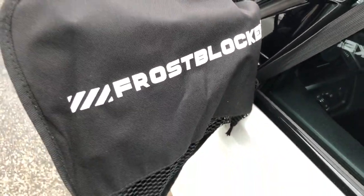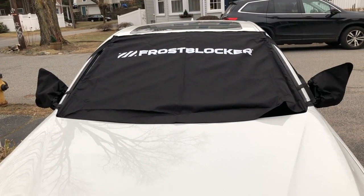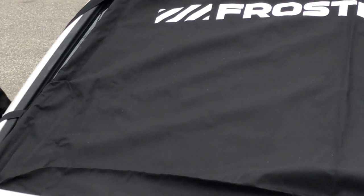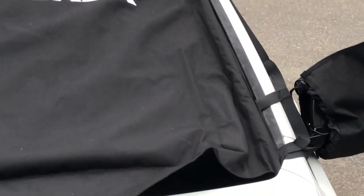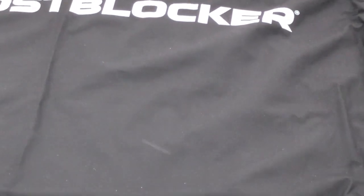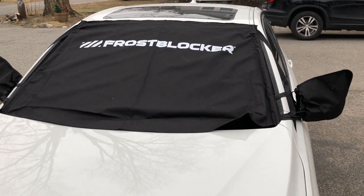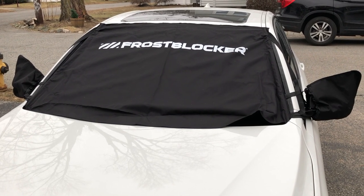As you can see, it doesn't literally cover my whole windshield — you see this little opening right there. I'm gonna have to pick my poison on which side I want to expose, but it only exposes a little bit.